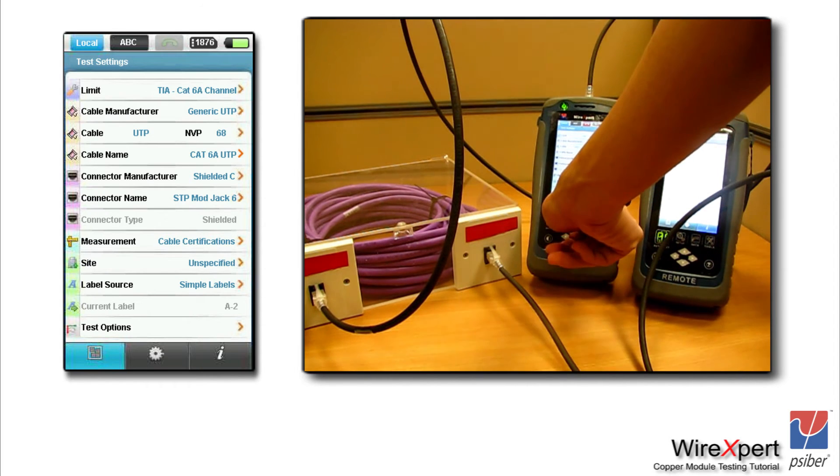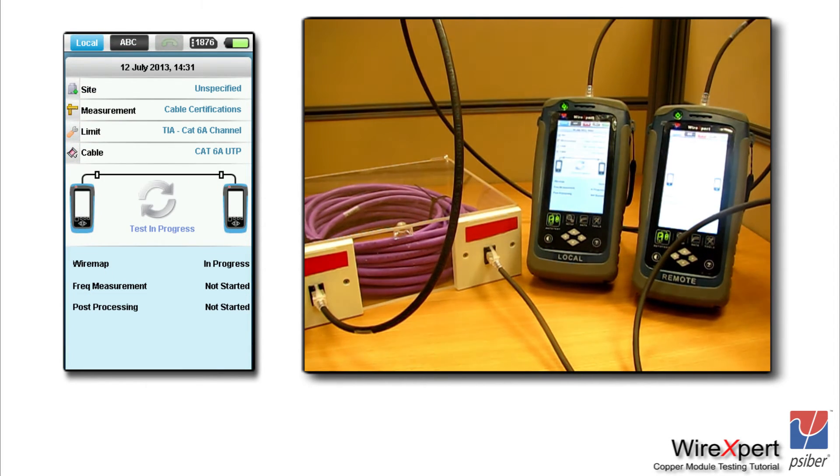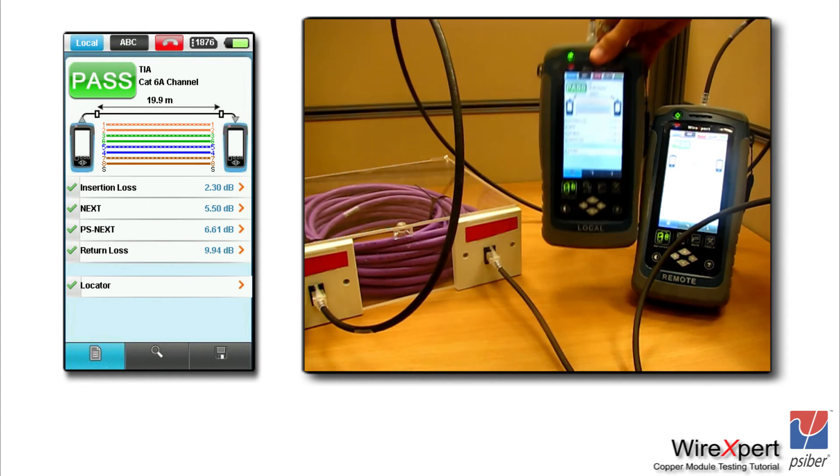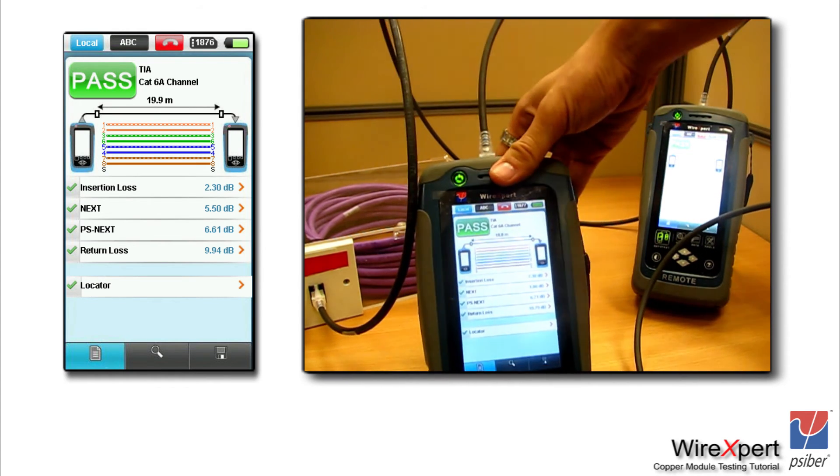Once you have finished the connection, hit the auto test button on the lower left. It will take 9 seconds to do a CAT6A test, or 11 seconds if you have enabled the troubleshooting feature or the locator. Once the test is complete, you would see a summary screen telling you whether the result is a pass or fail, the overall length of the link, and the wire map configuration.